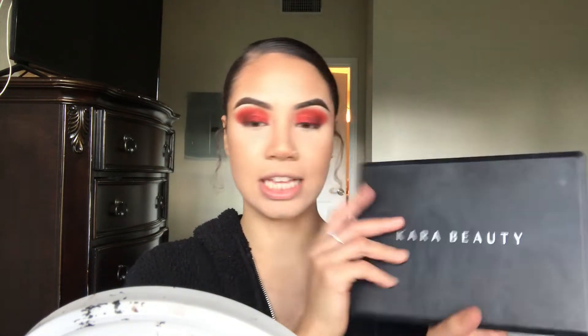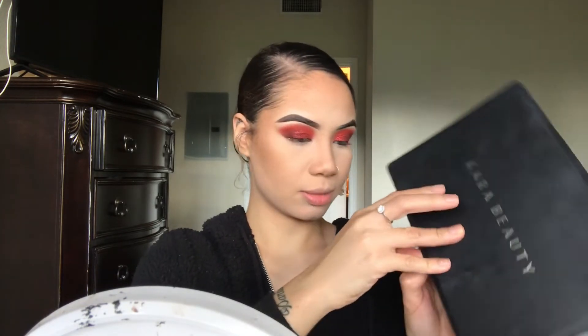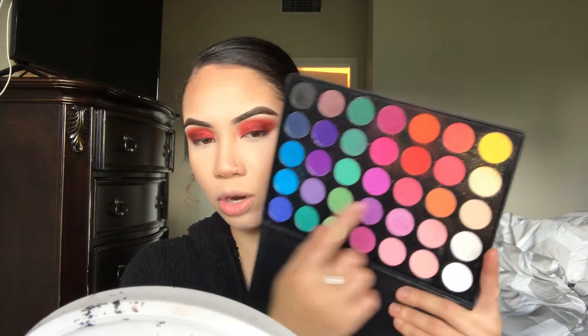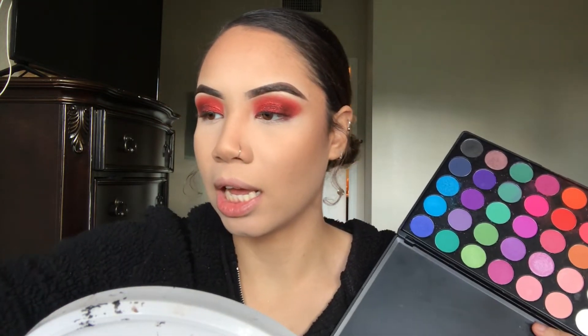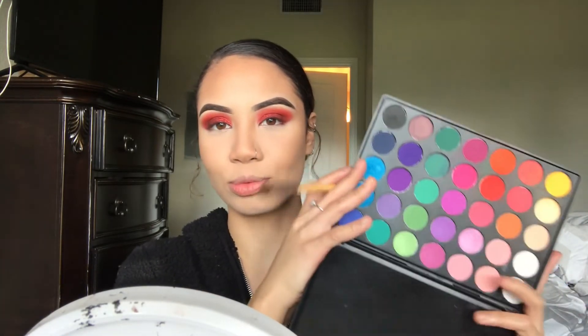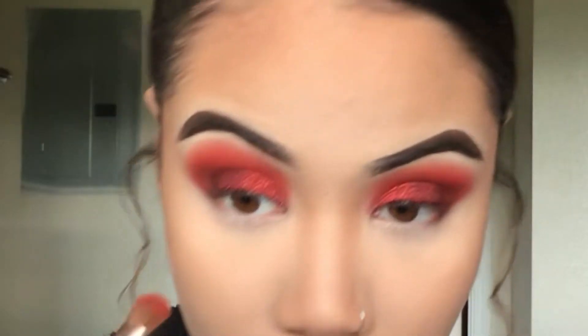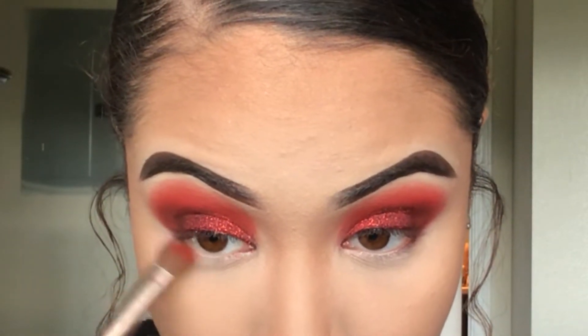Now we're going to move back to the eyes and do the lower lash line. We're going back into the Cara ES2 Palette and going right back into that red shade, taking it on a little flat eyeshadow brush. I am so clumsy today — I cannot talk, I don't know what's going on. We're just going to blend this on the lower lash line.